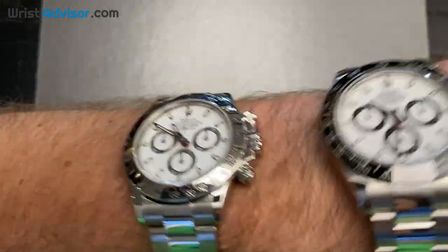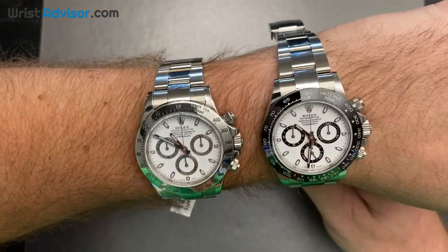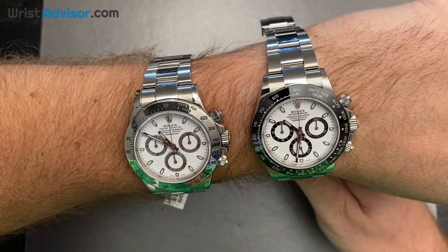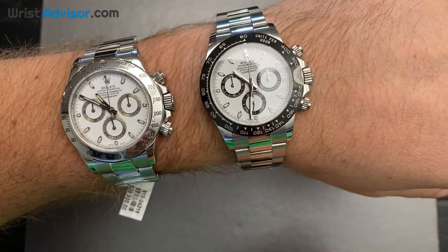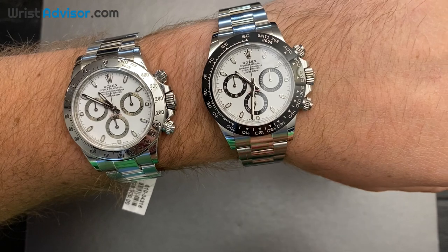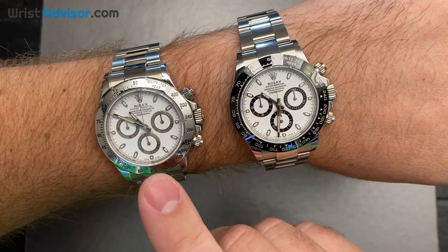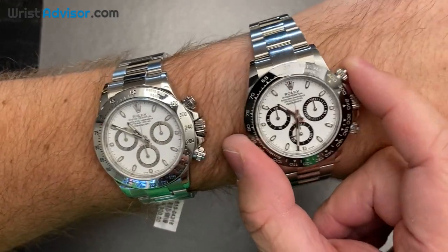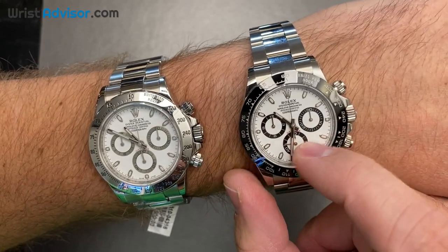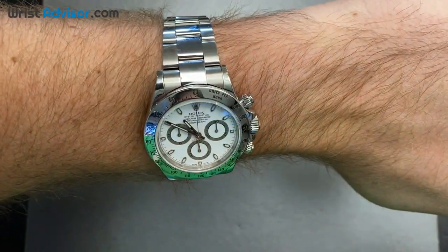Let's put both on to take a look at what they look like side by side. From a preference standpoint, I would probably pick the ceramic bezel for its scratch resistance and durability. But I really like how clean the older one looks — this newer one is very contrasting with the black ring and sub-dials, while the older one just looks a lot smoother.